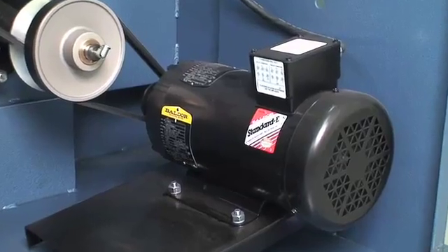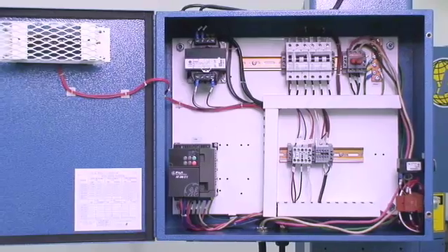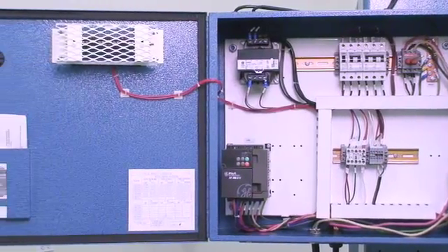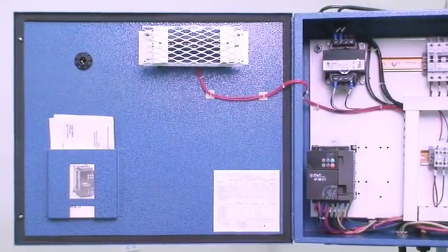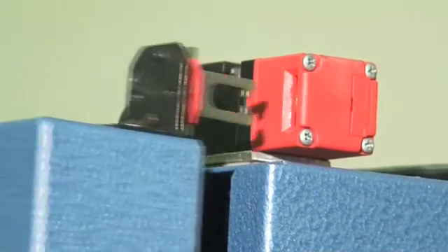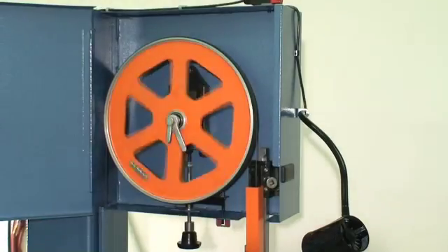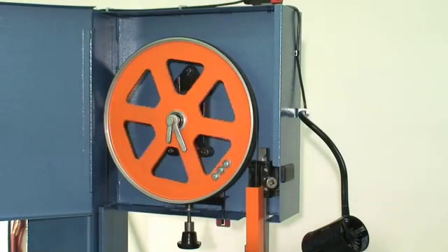Band drive motor and transmission are easily accessed for maintenance or service. Depending on model, the motor is 2, 3, or 5 horsepower. Electrics are neatly assembled and labeled within a convenient eye-level cabinet. Band doors feature interlocks to stop the saw band if the door is open while the band is running, and prevent the machine from starting if the door is ajar.